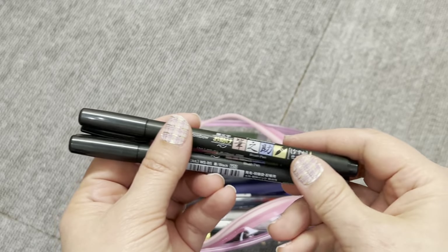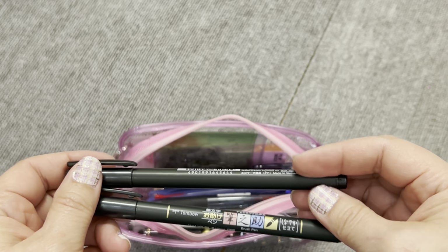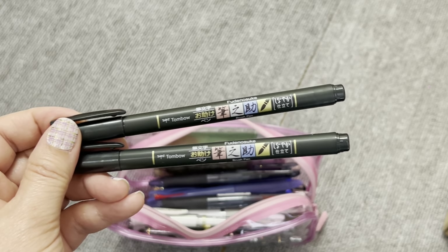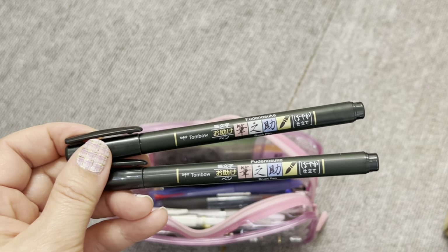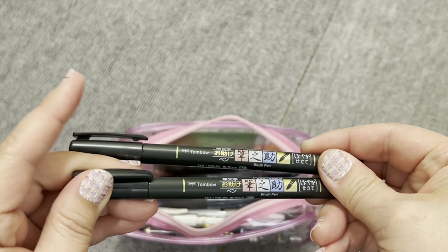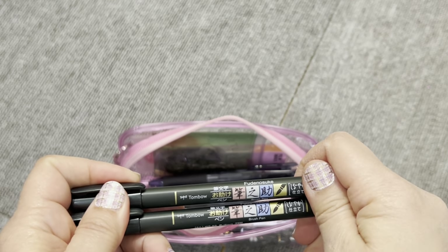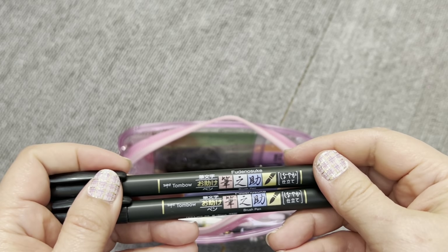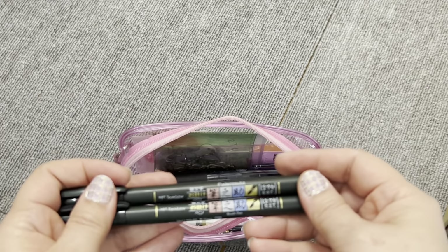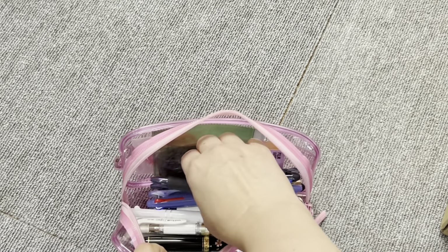I have two Tombow Furinosuke brush pens. If you follow Helen Wang from Coffee Monsters Co., this is her go-to brush pen. I was actually using it before I joined Coffee Monsters Co. — it's a really, really good brush pen, and her endorsement through use has really popularized it. Like I said, I carry multiples just in case. I also bought several for my sister, and I have more that I'll be bringing with me.